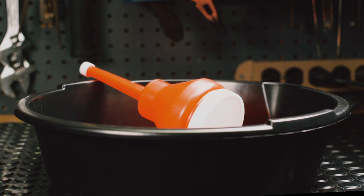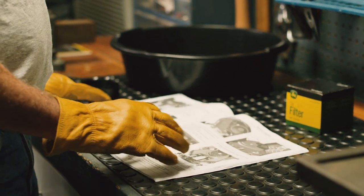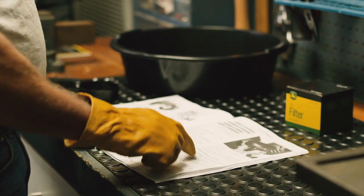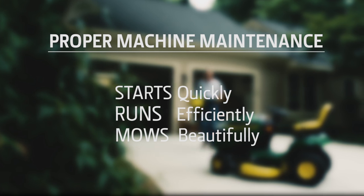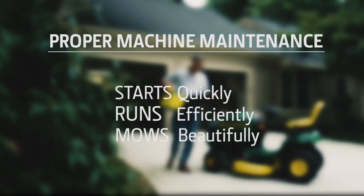That's the basics to changing the oil and oil filter for your lawn tractor. For more detailed information, read your operator's manual. Proper machine maintenance is the best way to make sure your mower starts quickly, runs efficiently, and mows a beautiful lawn.